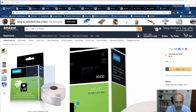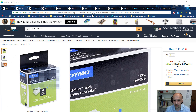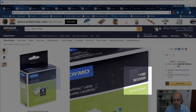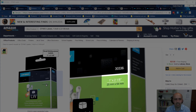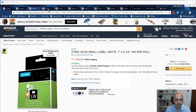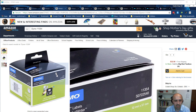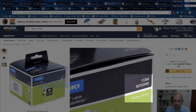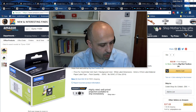The smallest label I use — 19 by 51 millimeters — is only needed for very tiny products. The next size up is 25 by 54 millimeters; the code is 11352, or the other code is 3336.